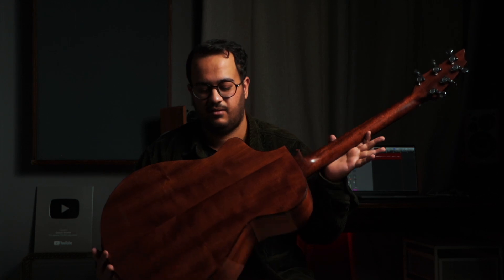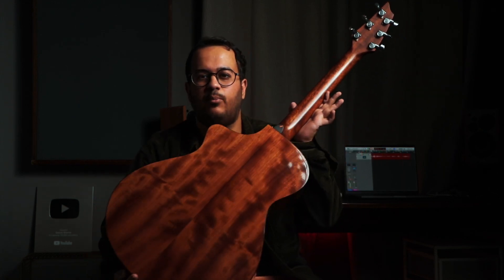The next guitar is a Breedlove — the Pursuit Concert CE. I first saw this brand when I was in the US at a guitar center, and hadn't seen it in any guitar store in India. Then a few years back, not far from here, I found a guitar store where I saw this guitar behind a glass case. I went back two or three times to try it, and finally got it because I love it. In many guitar reviews they never show you the back — but look at that, it looks absolutely insane. The neck profile and how the neck feels was one of the main reasons I got this guitar — it was very comfortable to play.